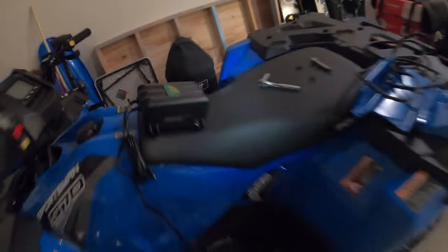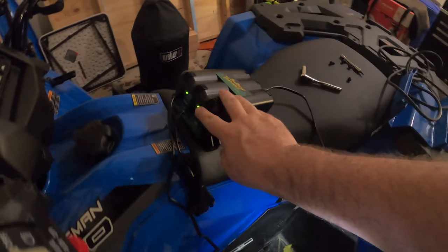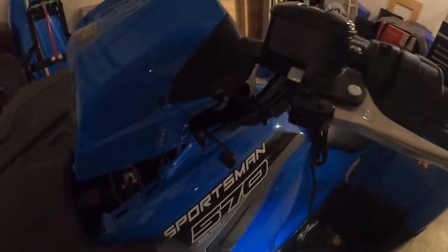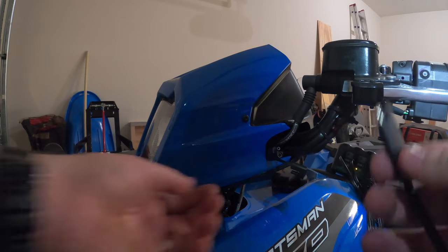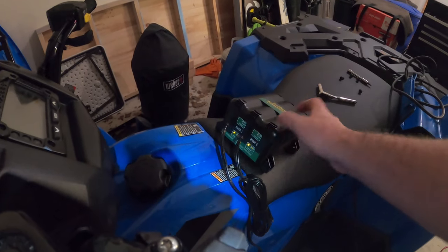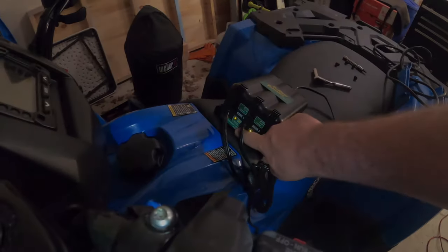The cable plugs into the back of the charger unit. When you plug it in, the green lights start blinking — blinking means it's ready but nothing is connected yet. Bank one cable goes up to the connection on the ATV. Once plugged in, the light goes solid, which means it's connected and charging. Bank two is still sitting there not doing anything yet.